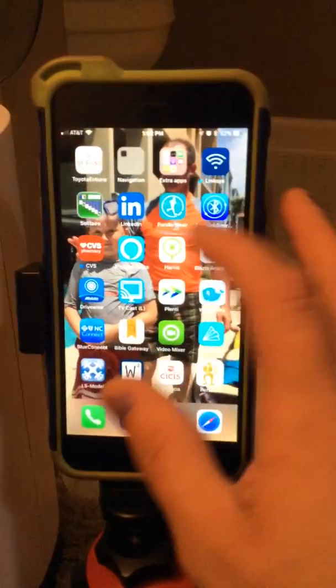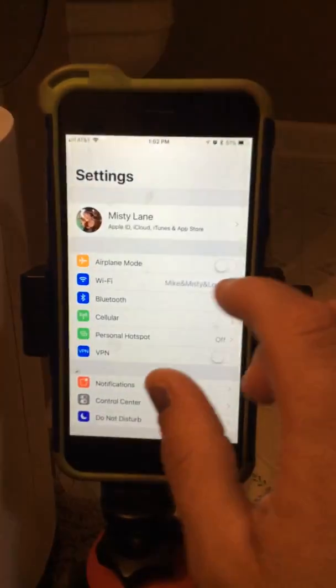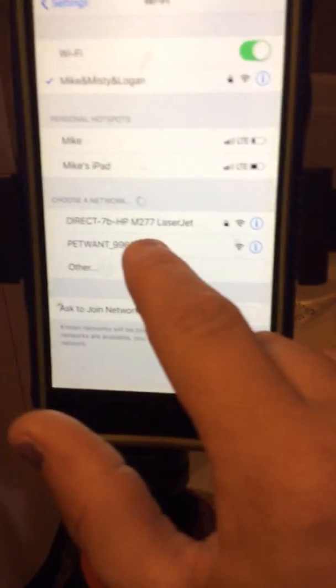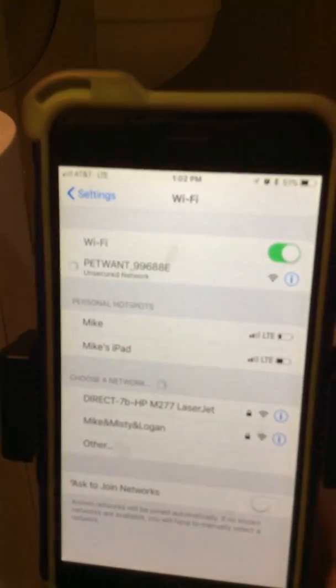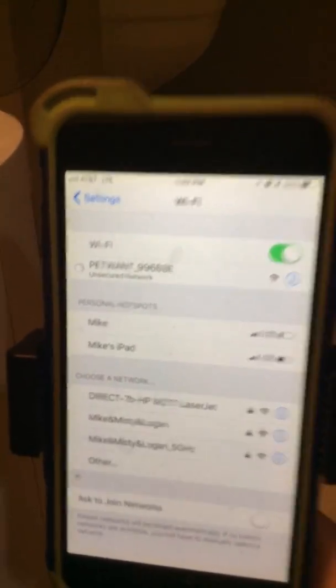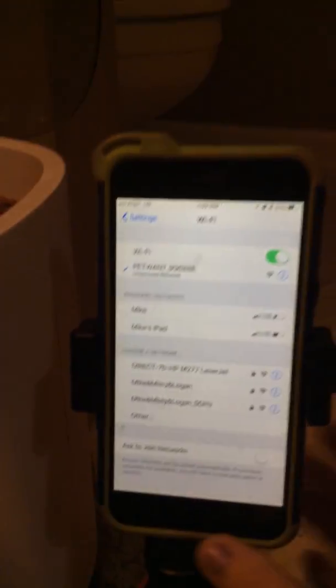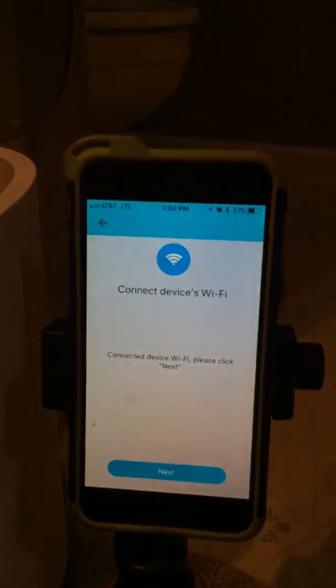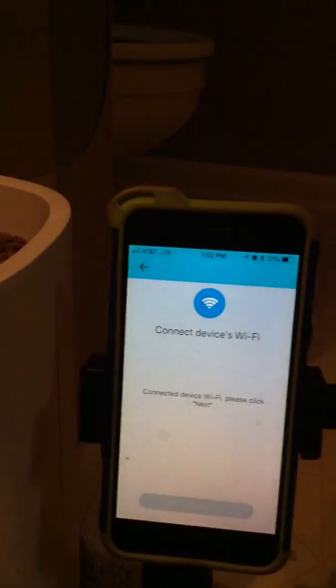Then it's going to say 'Connect Device Wi-Fi.' At this point, you go into your Wi-Fi setup on your device and find the PetWant network — it's right here. You'll see it pop up and it's going to connect to it. Once it's connected, you go back and hit the next button.